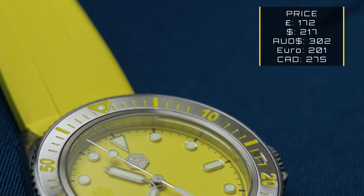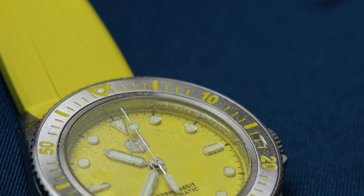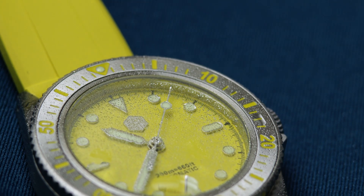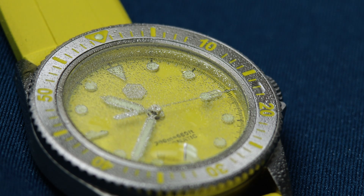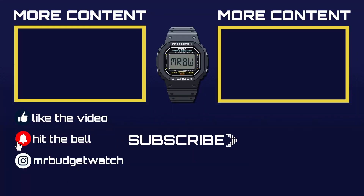If San Martin ever make a V2, I think they should give us the same quality on offer here but with a slightly softer strap — maybe a fluorine rubber — and a better movement, and I would happily hand over the money. It's an original design, it's well made, and it's got so much going for it; the movement really is the only thing holding it back. Let me know what you think — is it priced right? Thanks for watching, be sure to subscribe, like the video, hit the notification bell, and follow me on social media at MrBudgetWatch.